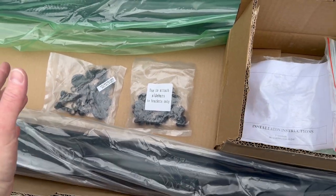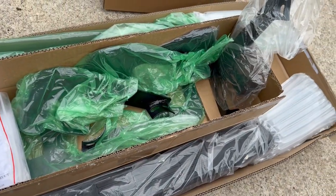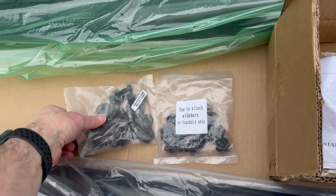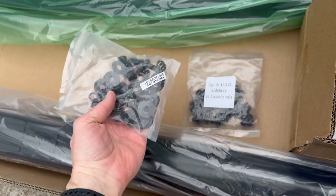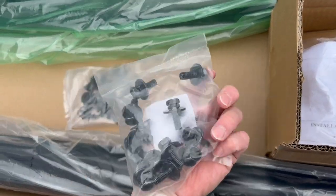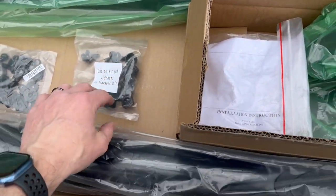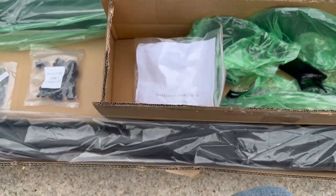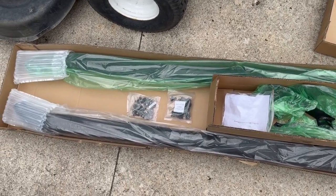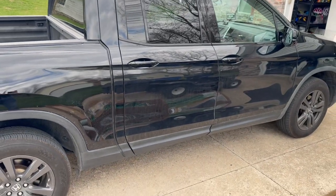Even if you don't have a whole lot of know-how or aren't super mechanically inclined — I'm definitely not when it comes to vehicles — this is something you can do. You pretty much just need a good socket set and it's all straight bolt-on. This is what bolts the brackets to the truck, and then you use these to bolt the actual running boards to the brackets. Super easy.